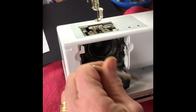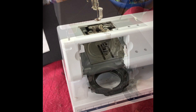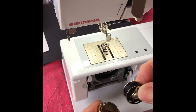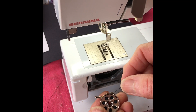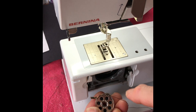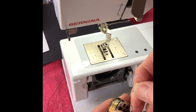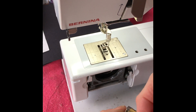This fluff builds up and will actually affect your free machining. The next thing is to put your bobbin back in and make sure it's the right way around. For my machine, and I think most machines, it goes in so that it turns clockwise. I always think of the thread on the bobbin as a number six — that reminds me which way around it goes. If you get it the wrong way around it won't run properly.